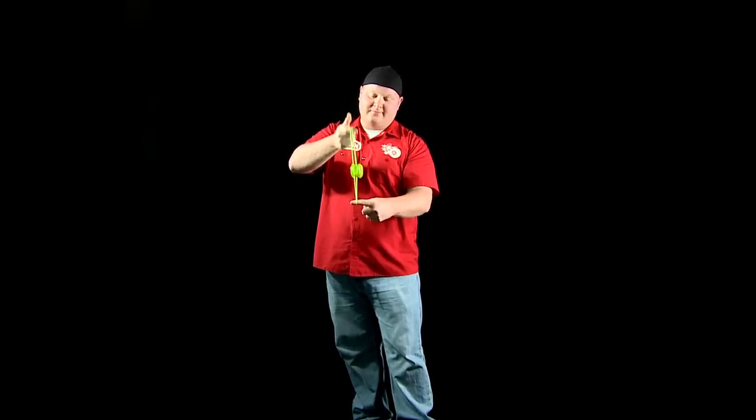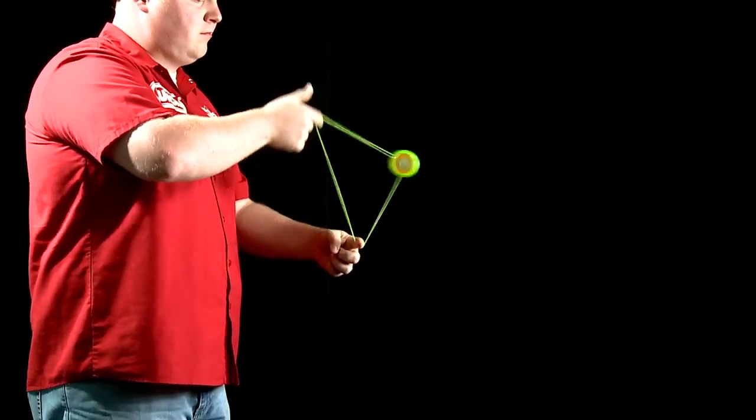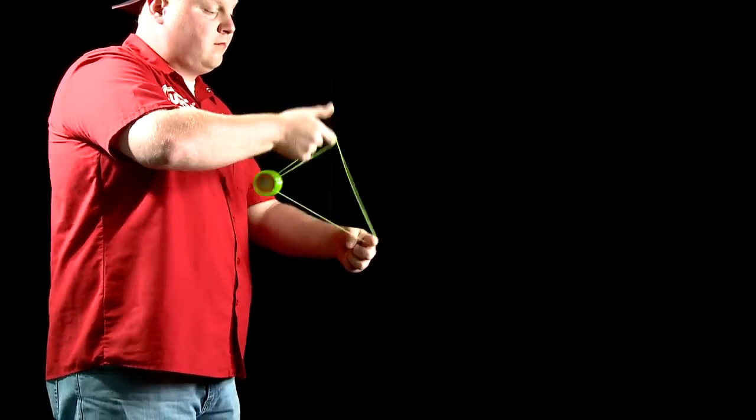When you get bored, or your yo-yo gets tired, all you have to do: stop, unmount, head off to a party to show your friends your new trick! Yeah!